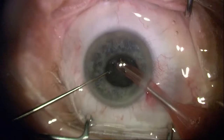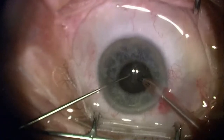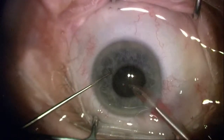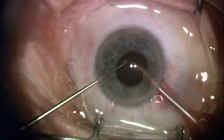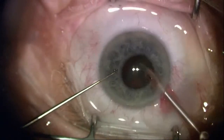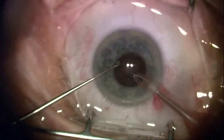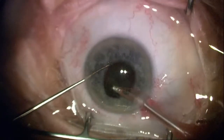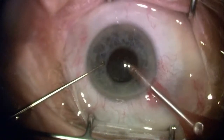I'll switch now to a quadrant removal setting on phacoemulsification. Again, maximum occlusion so that I don't have a lot of turbulence and risk aspirating the iris or injuring the iris or the sphincter. I'm staying in a very safe zone, moving the tissue around and maintaining occlusion with nucleus and epinucleus, doing very slow-motion-type phacoemulsification at also low flow — just taking apart the nucleus and trying not to injure the iris.